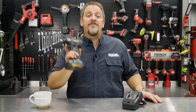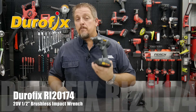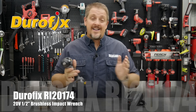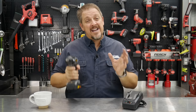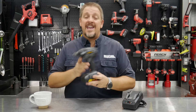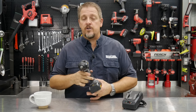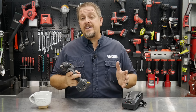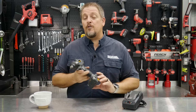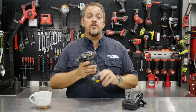We've got the Durofix half-inch 20-volt brushless impact wrench, model number RI-20174. It's in that mid-torque range, claiming 590 foot-pounds of loosening torque and up to 300-plus foot-pounds of fastening torque. They've also got some cool features that others don't. Let's dive right in and take a closer look.